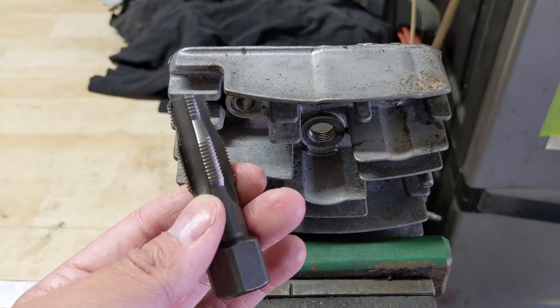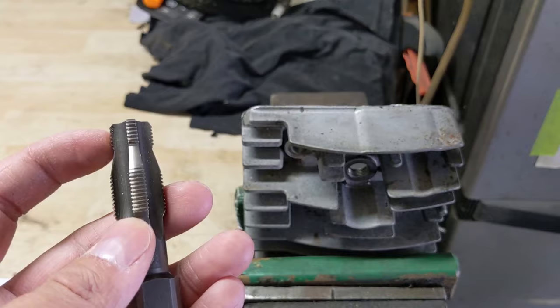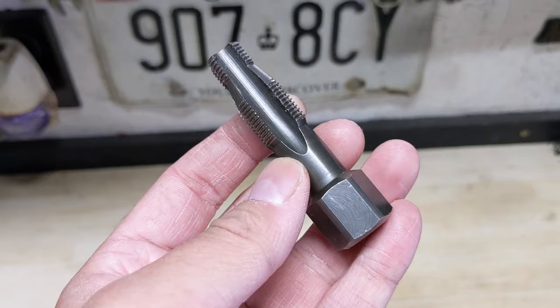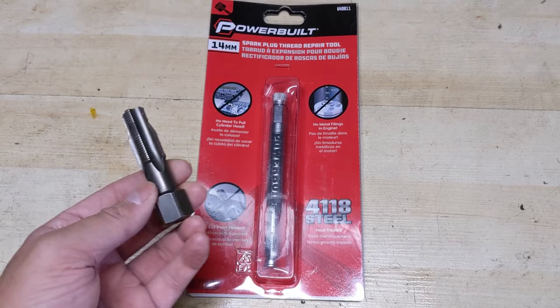One thing I would recommend is using some grease on the tip of this when you are trying to chase threads — it will make the job a lot easier and you won't be doing more damage. So while there are some drawbacks to using this type of spark plug thread chaser, it does work and it is quite inexpensive and a good tool to have. However, there is a superior design, and that is going to be what we have in front of us today.